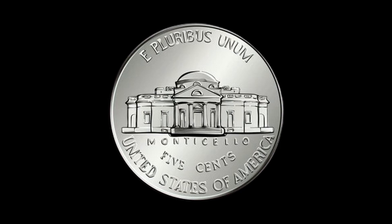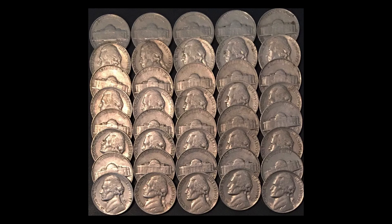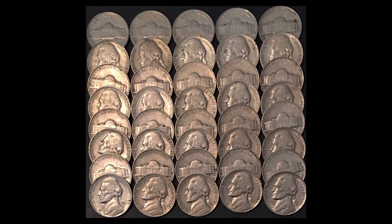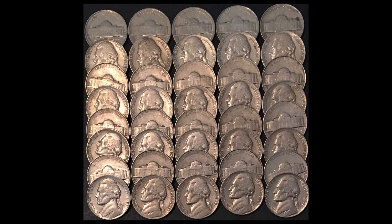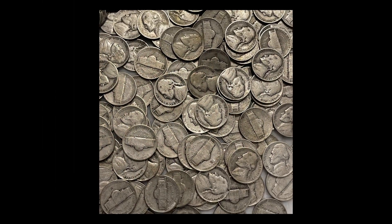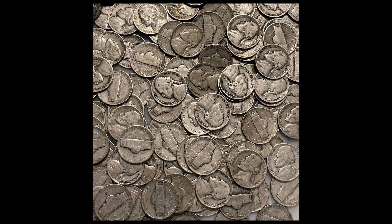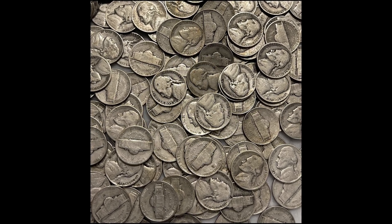The inscription Monticello and the word Liberty are also included. The nickel was first introduced in 1866 as a five cent coin made of nickel. However, it was discontinued in 1883 due to high production cost and it was reintroduced in 1938 as a nickel-plated copper coin.